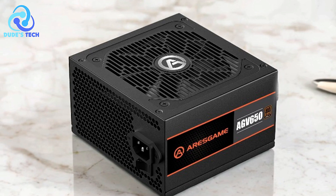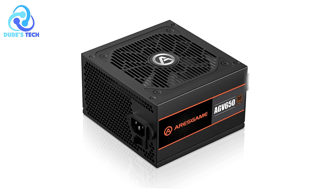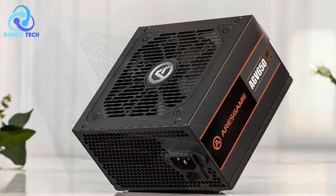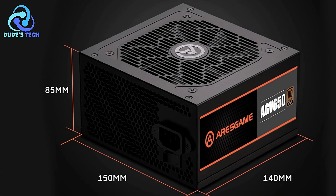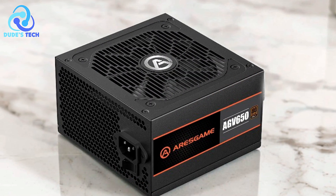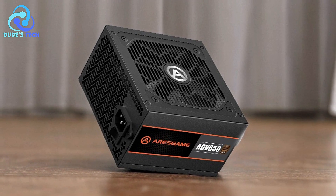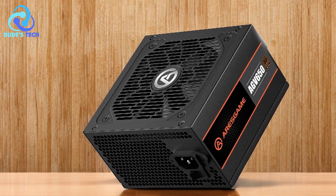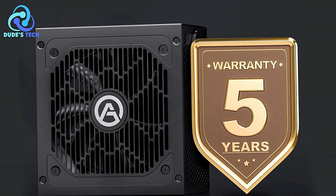Pros. Stable output for gaming: the ARIS Game AGV-650 650W power supply provides a stable power output, essential for high-performance gaming rigs. With 650 watts of power, it is capable of supporting most mid-range to high-end gaming setups, ensuring your system runs smoothly even under heavy loads. 80-plus bronze certification: it boasts an 80-plus bronze certification, meaning it can achieve up to 85% efficiency at typical loads, translating to lower energy consumption and reduced electricity bills over time. Aesthetically pleasing design: unlike many other budget PSUs that come with unsightly yellow and red cables, the ARIS Game AGV-650 features all-black cables. This not only improves the overall aesthetic of your build but also makes cable management easier, resulting in a cleaner and more professional-looking setup.